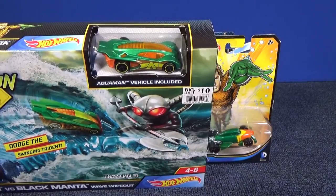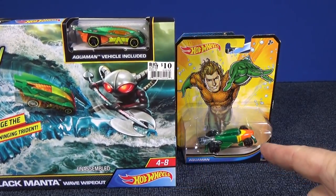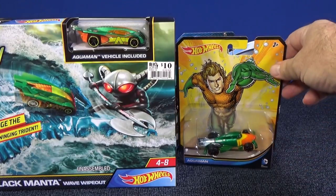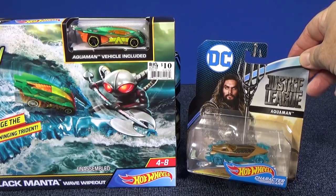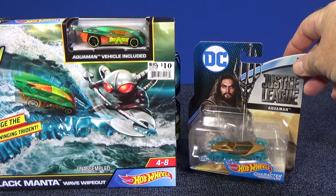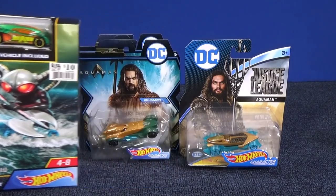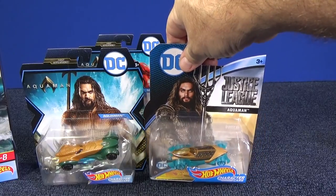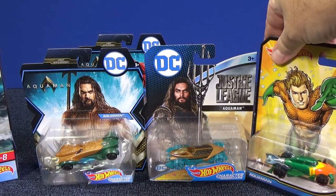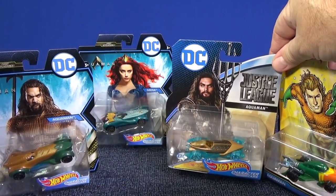They used the regular Side Draft and gave it Aquaman decos. They have Aquaman character cars — here's the first Aquaman character car. Maybe you've seen this Justice League Aquaman character car. They changed Aquaman three times — one, two, three different car designs for Aquaman. I'll be testing all of them on this track set.